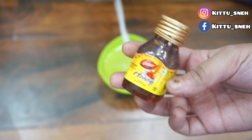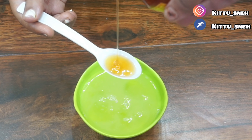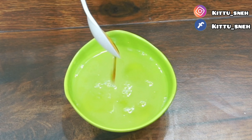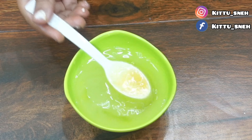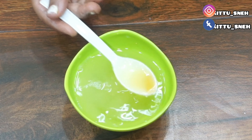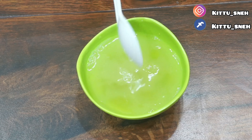After that, I am taking honey. I will add one spoon and mix it well with the eggs. Honey will make the hair silky and smooth.